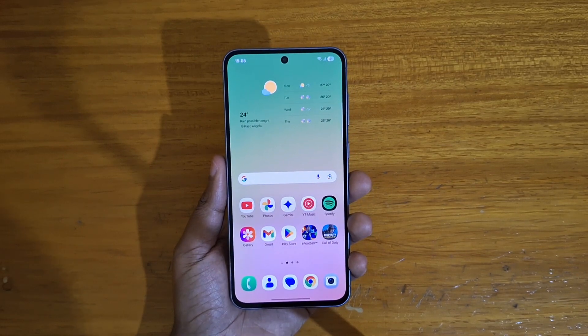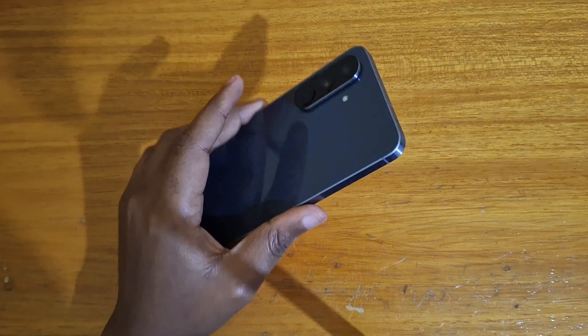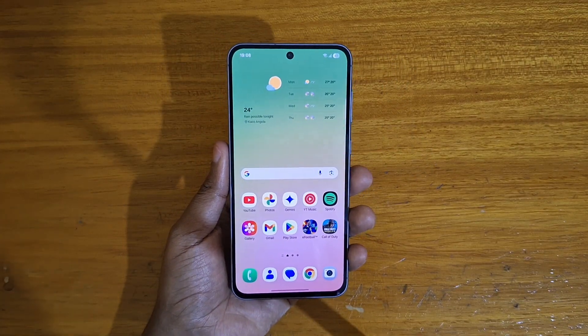Hey, what's up guys. David here, and today I'll be showing you guys how to enable Wi-Fi sharing on the Samsung Galaxy A56 5G, or any other Samsung phone running One UI 7 based off of Android 15.